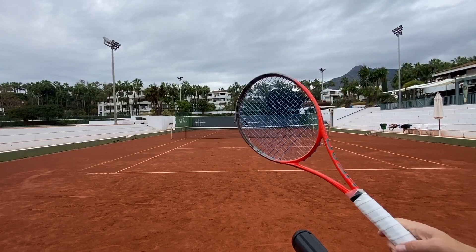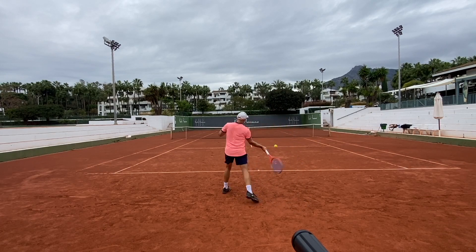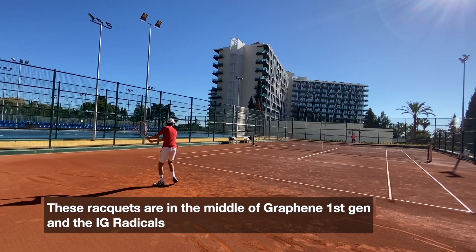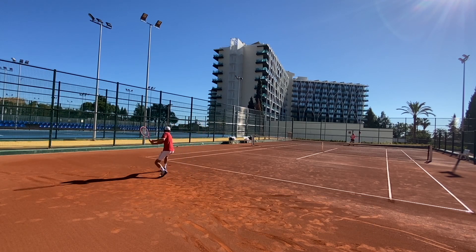If there was anything on my wishlist — because I really like these frames, I like the Radicals — it would be that they reduce the stiffness a bit. A few points down on the RA scale, to open up more of that pleasant feel you get from older Radicals going back to the IG Radical, which was a great frame. They now sit in between the first-generation Graphene Radical, which was the stiffest of all time, and the IG Radical — kind of straddling in between, which makes it a modern Radical.